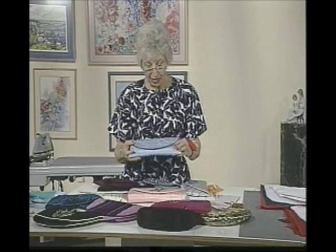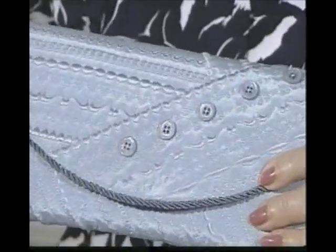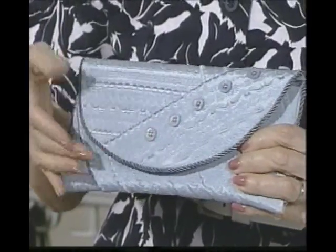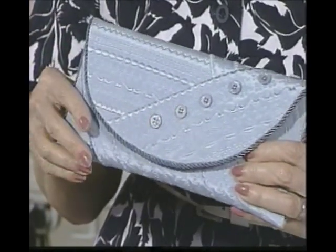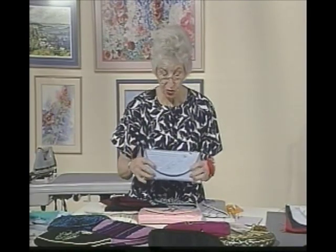I just happened to have buttons in about the same color and put a few on — they don't function at all. Any of these little bags also have a little cord around the outside just for a finished look; without that cord it just doesn't look nearly as neat and professional. These cords are easily accessible in any notions department or sometimes in the drapery trims.